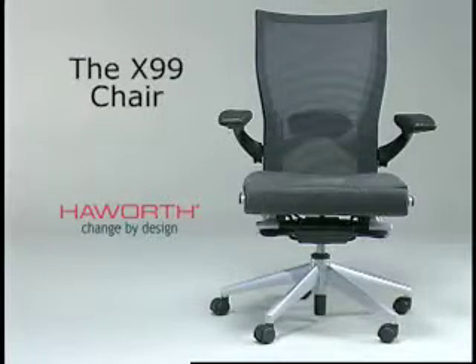Welcome to the Haworth X99 adjustment instructional video. This video demonstrates all available features of the X99 chair line. Please keep in mind your specific chair may not be equipped with every feature highlighted.